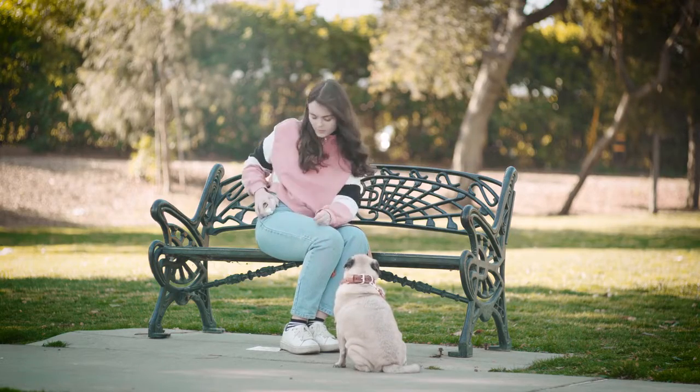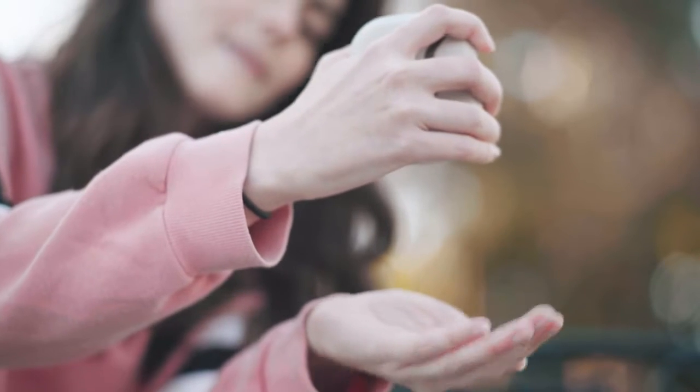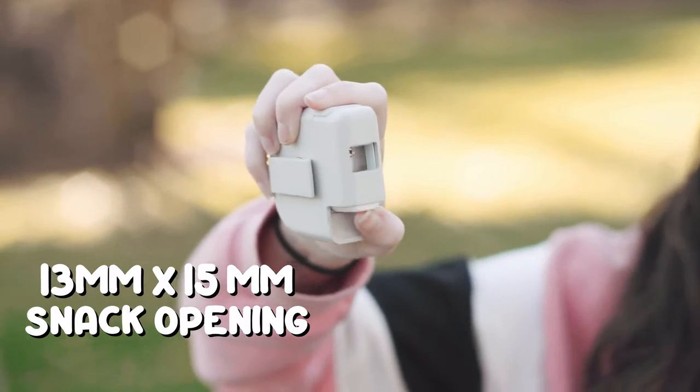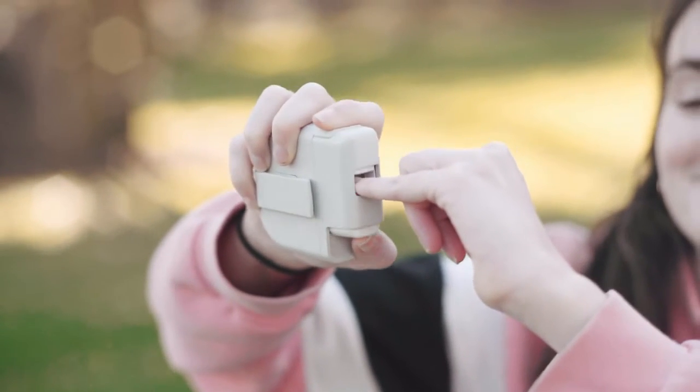All you need to operate the EZ-Treat is a single hand. Just press the button and out pops a single serving of treats. And the little cutter is reliable and prevents jams. And no, it's not too sharp, so no fingers will be lost — only the source of snacks.